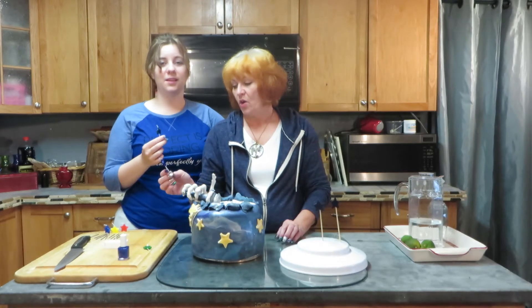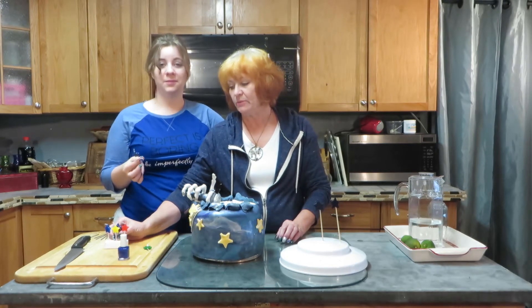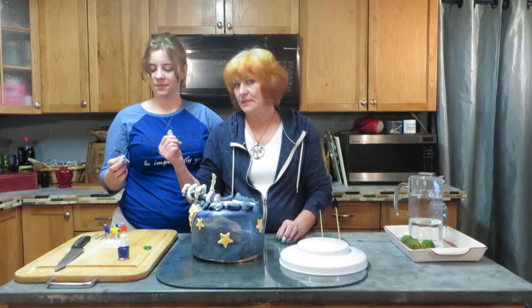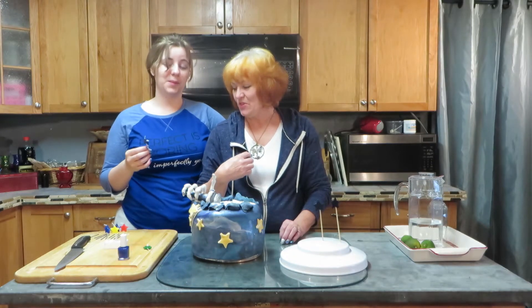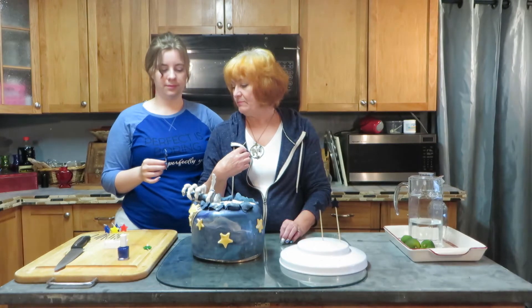We're not sure what the reaction will be — it's flammable and all that, we don't want to burn the house down again. But we're going to try it anyway because we made an extra one, and she's going to light it on fire and see if the whole thing burns up.